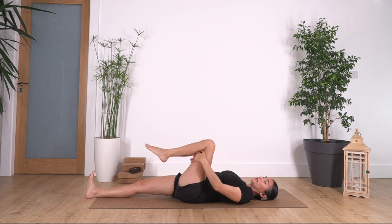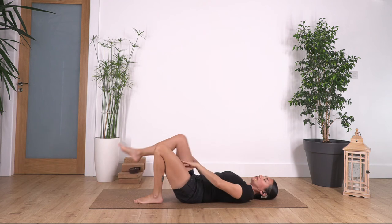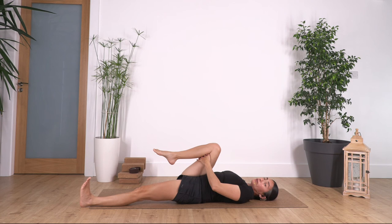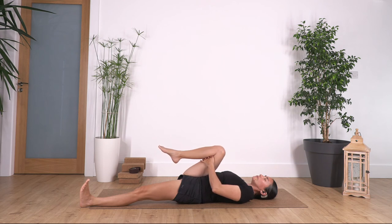Now we're going to swap the legs — hands at the back of the left knee, slide the right leg on the ground, flex your right foot. We hold here for four, and three, and just one more.